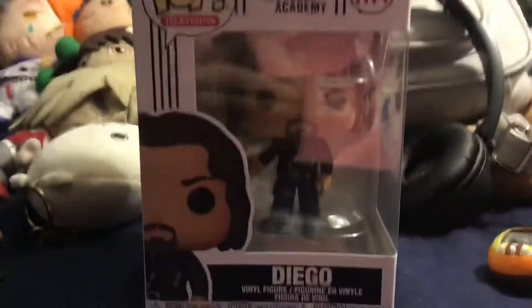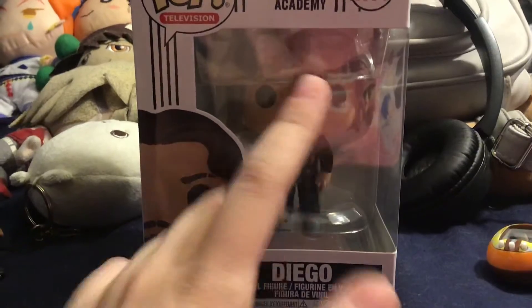I was only going to buy him if I saw him in person. Yes, my BTS iPad case is reflected. Kind of sucks.